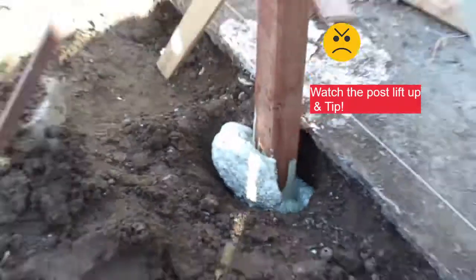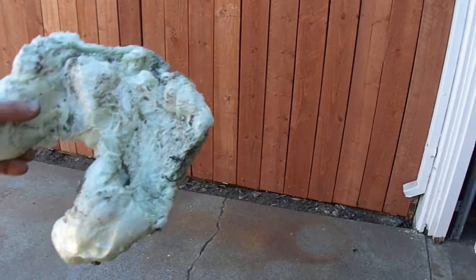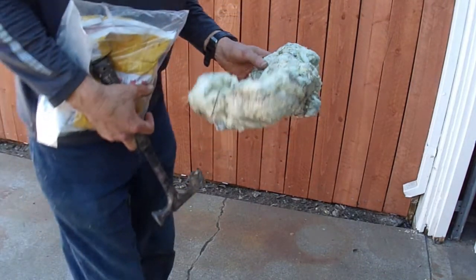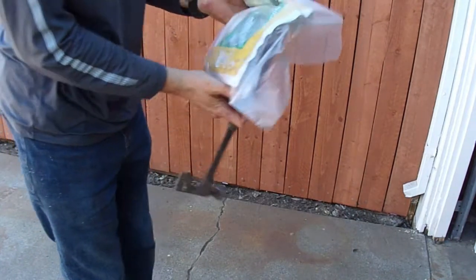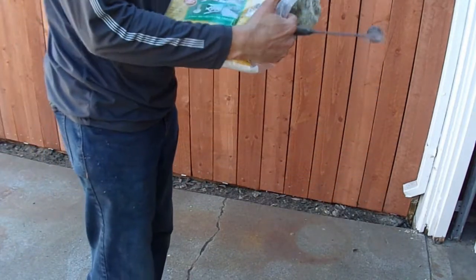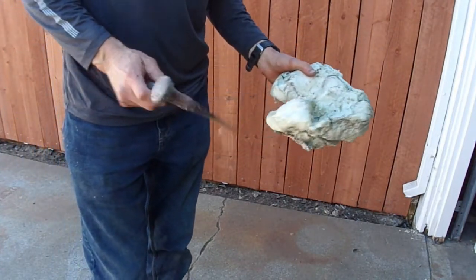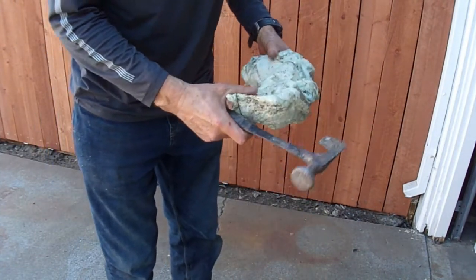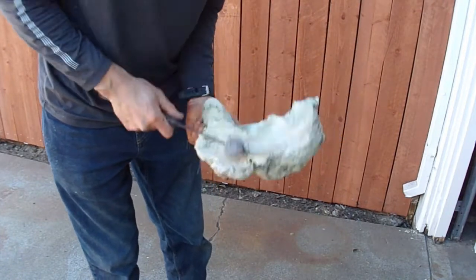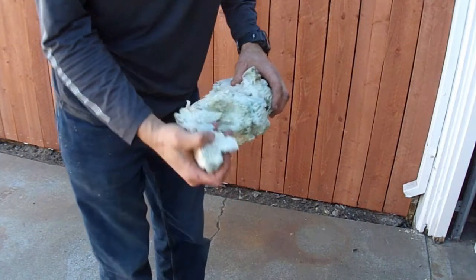See that post lifting up and going to the side a little bit? That's why it's so important to stand there and keep adjusting and checking for level. Now, this is not an asteroid — this is actually the foam that's about 20 hours old that I cut off the top of one of the mushrooms that was created. I want to show you how strong it is. I've got this little pickaxe here and I'll give it a good whack. It's definitely not as strong as concrete — you can smack it with this pickaxe hammer and it will break apart — but obviously it's good enough to hold the post in place.